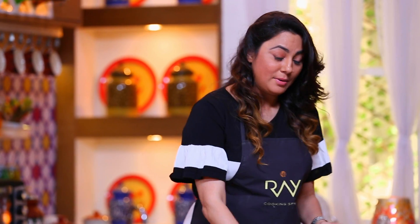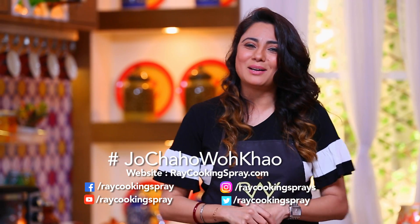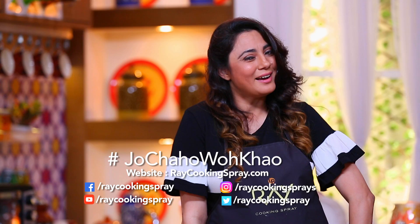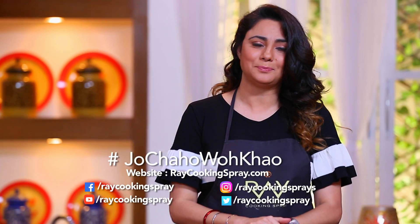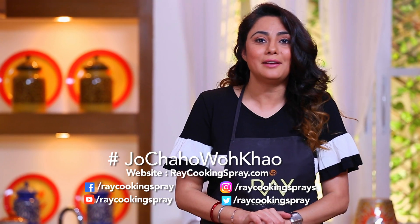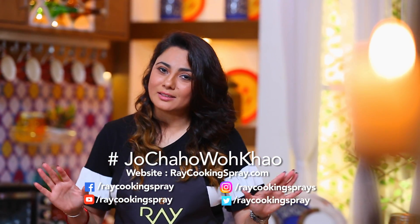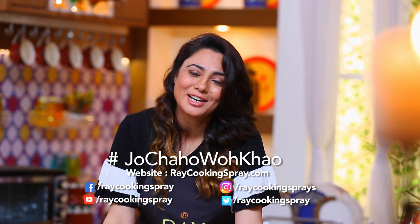Now if you have some interesting recipes, please share them with us. It may be that in the next episode, you will be my guest. If you want to see our other recipes, please like, share and subscribe to our channel. Don't forget — no tension of dieting when you get both taste and health.